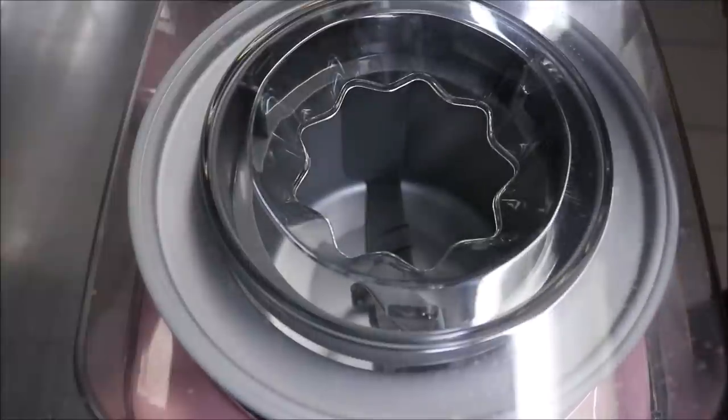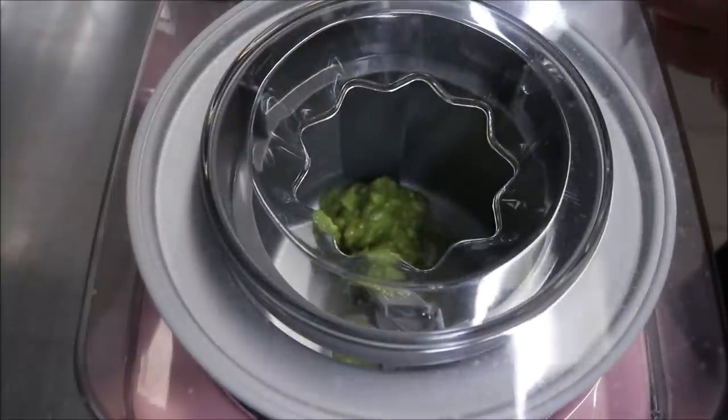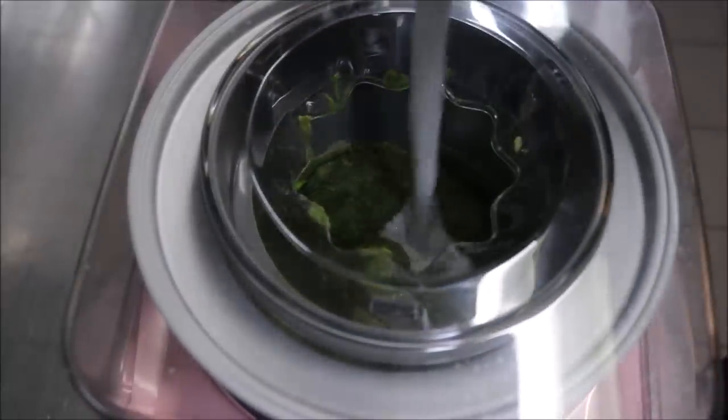We're going to carefully spoon in our mixture. And to this we're also going to add a 400g can of coconut cream.